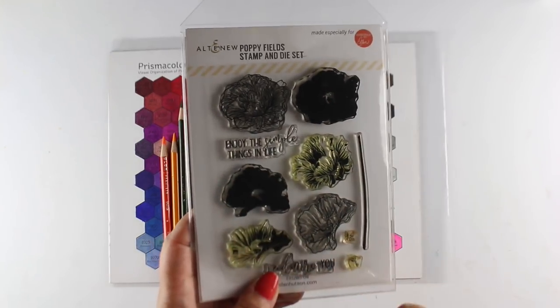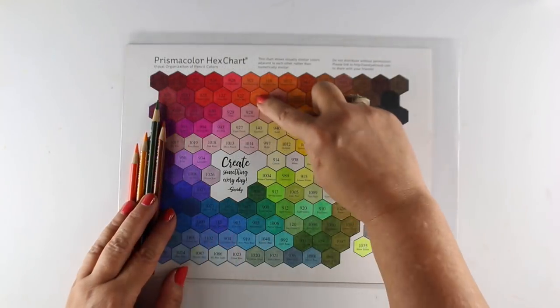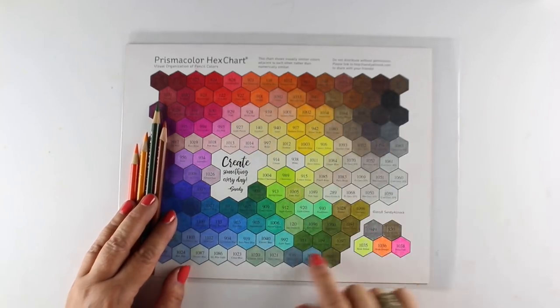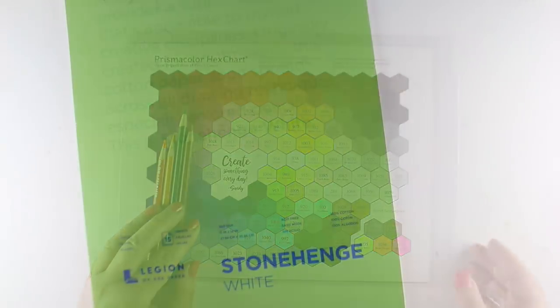This comes with some layering stamps. I'm just going to use the coloring stamps — the outline ones — and there are dyes that come with it. I picked out some colors from my Prismacolor Hex chart. You can use a lot of different kinds of mediums to color a card like this, but I'm going to use my Prismas.